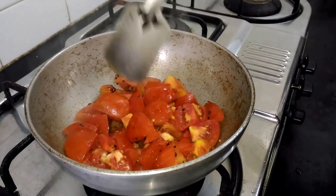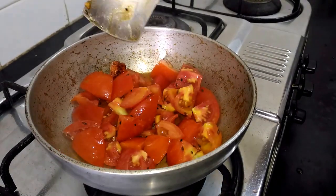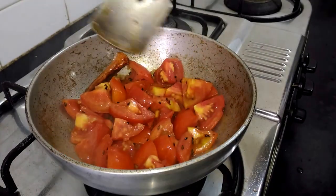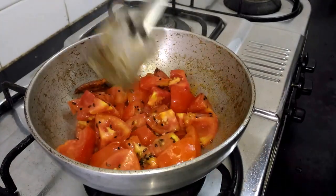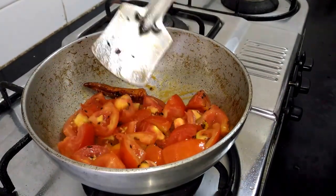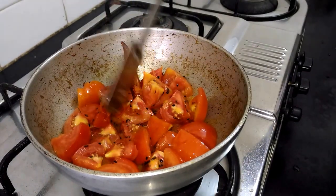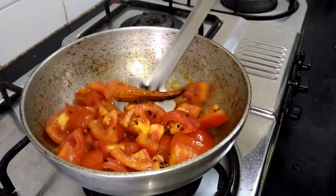Give a mix. Here I have added 4 tomatoes — 4 medium sized tomatoes. Make sure that the tomatoes are quite red and ripe. Give it a mix.